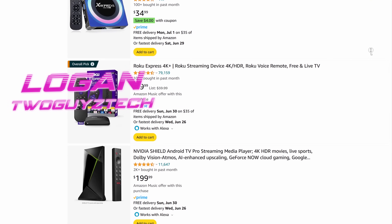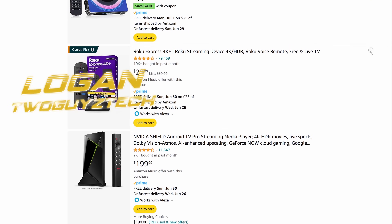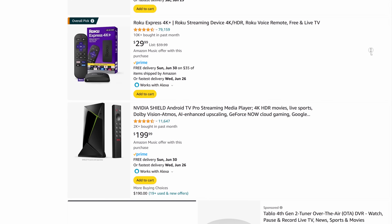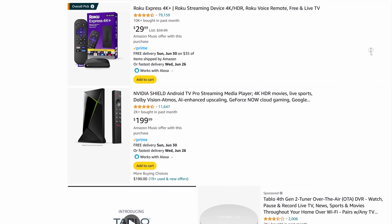Hey everyone, welcome back to the channel. I'm Logan and there are a lot of options on the market right now for devices that do nothing more than hook up to your TV or projector and let you watch movies and TV shows. At this point, the bar is pretty low and even the cheapest TV boxes are probably going to offer a halfway decent Android TV experience.